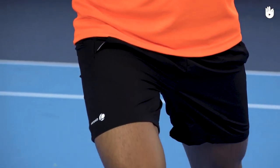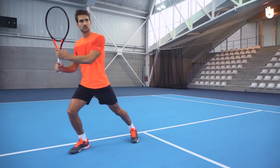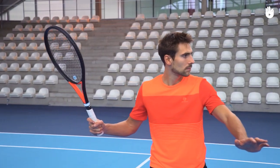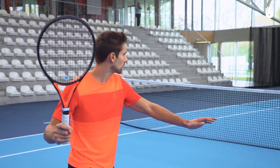Plant your racket foot and flex your knee. You should be in the open stance with the legs wide apart. Release the non-racket hand and swing the racket arm back — the racket head should be pointing up.